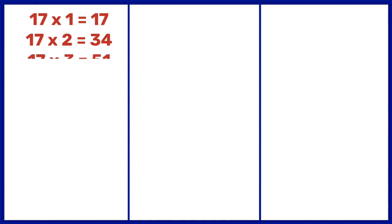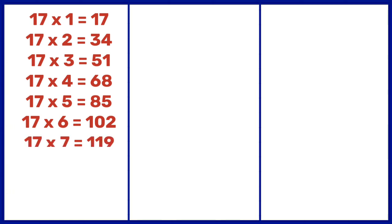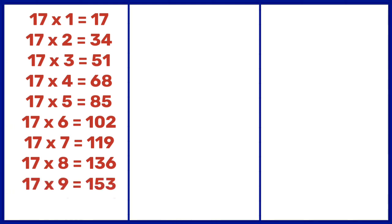17 3s are 51, 17 4s are 68, 17 5s are 85, 17 6s are 102, 17 7s are 119, 17 8s are 136, 17 9s are 153, 17 10s are 170.